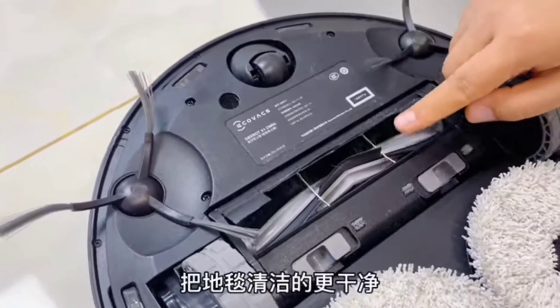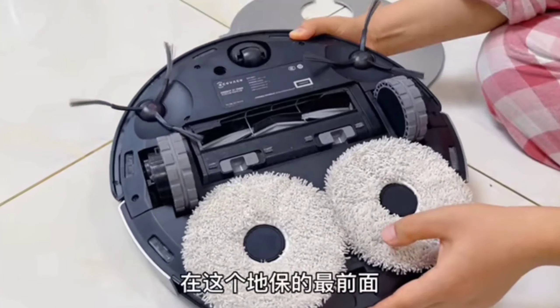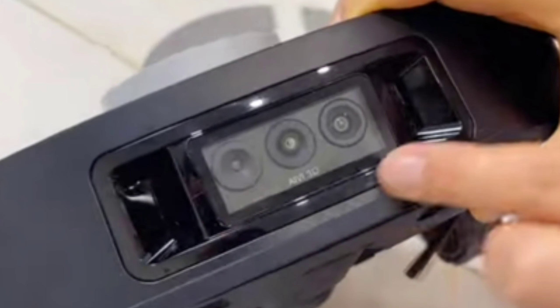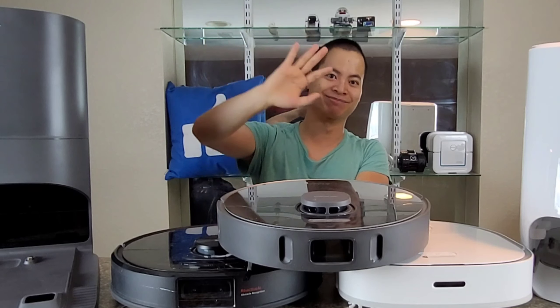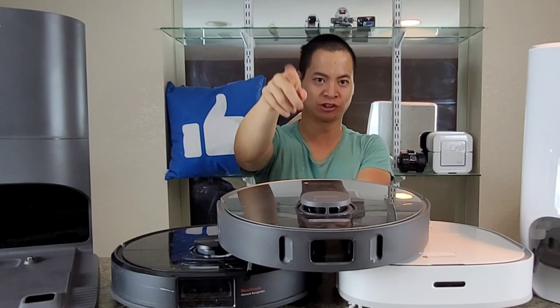Stay tuned — I will have the Omni X1 on this channel hopefully before Christmas time. Again, huge shout out to you guys, you made this possible. Thanks so much, have a great rest of the day — adios, see you later, and stick around, it's coming soon.